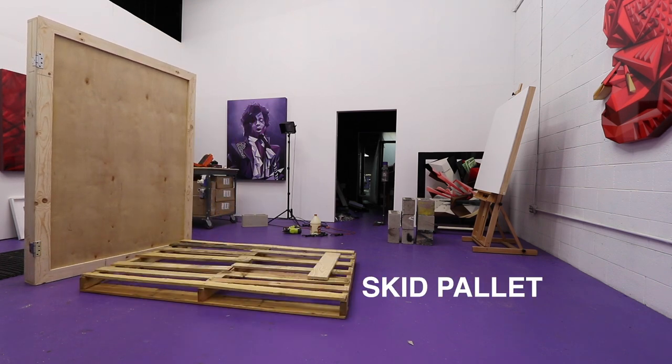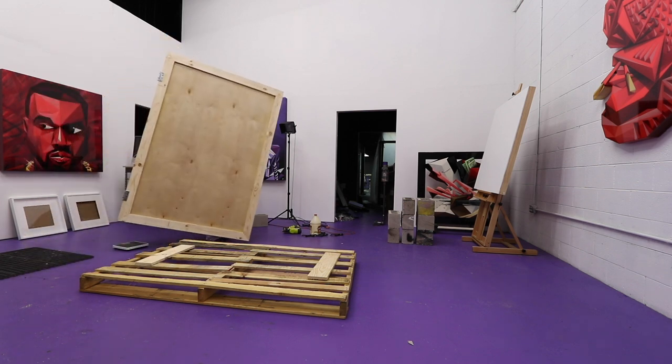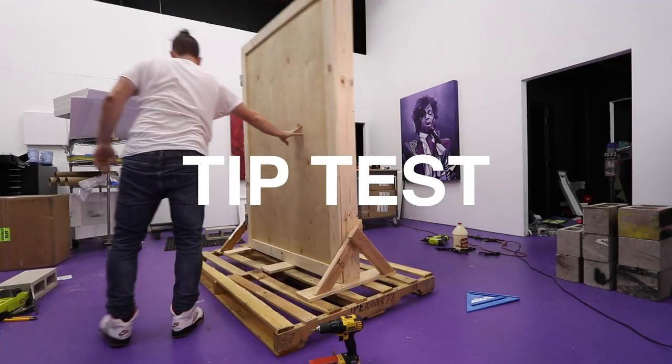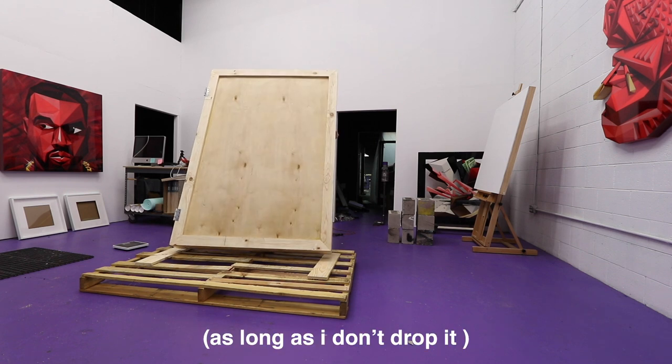Because it's so big, heavy, and awkward, I like to mount them directly on a skid pallet. This guarantees it won't tip or fall, and that the shipping company can easily pick it up and move it around safely.